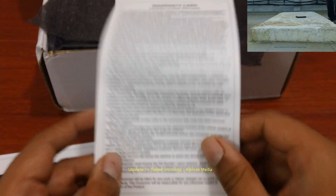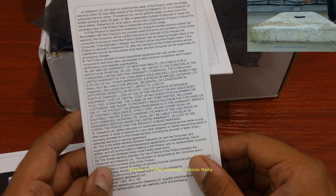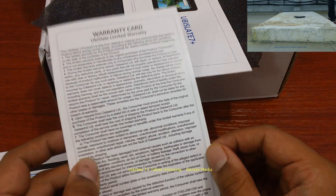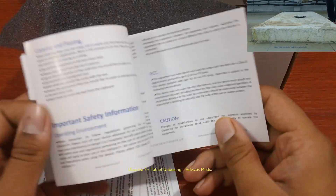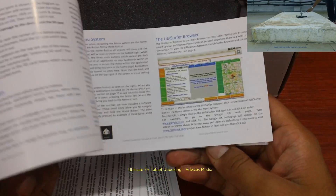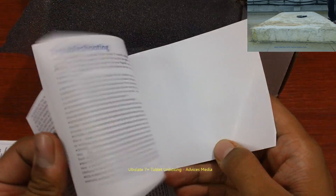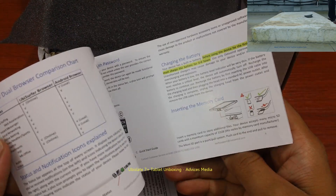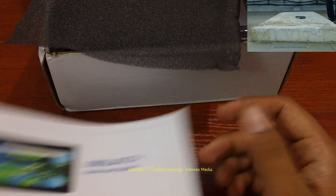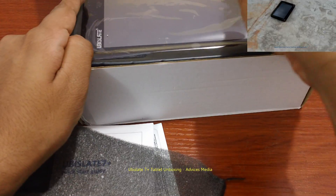Next you have the warranty card, which doesn't look like a warranty card but just a simple paper pamphlet. Then you have the Ubislate startup guide, which is actually awesome because they have given very good guides on how to set up, copy, paste data, and other information about the tablet.